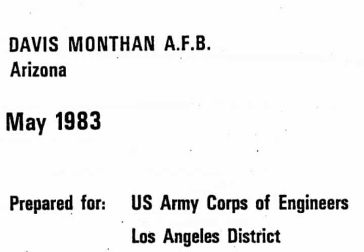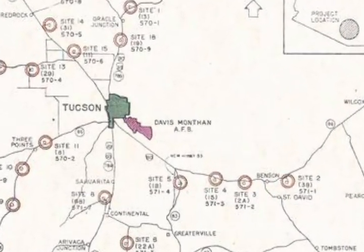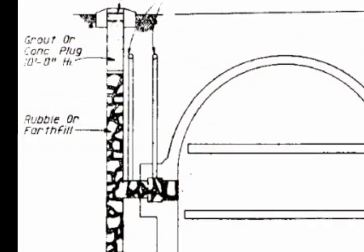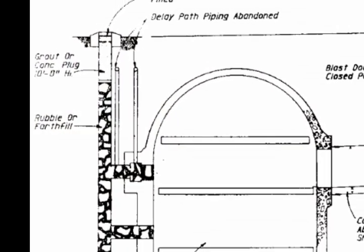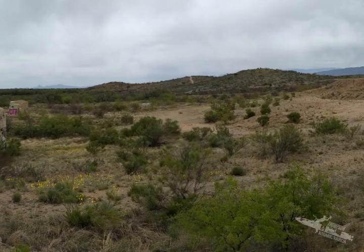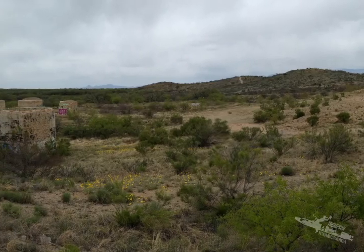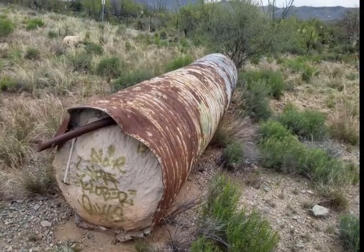When decommissioned, the complexes surrounding Tucson had to meet strict dismantlement standards. All escape shafts were to be filled with concrete grout, leaving them all but useless and inaccessible. Site 571-4 to the southeast of Tucson illustrates this, with part of the escape shaft laying on its side completely filled with grout.